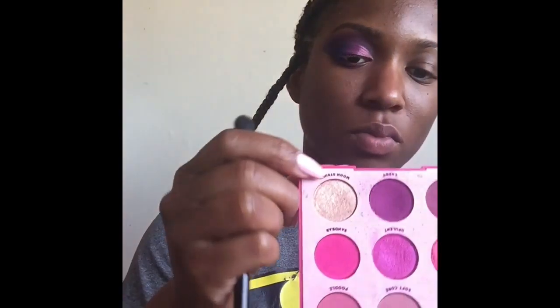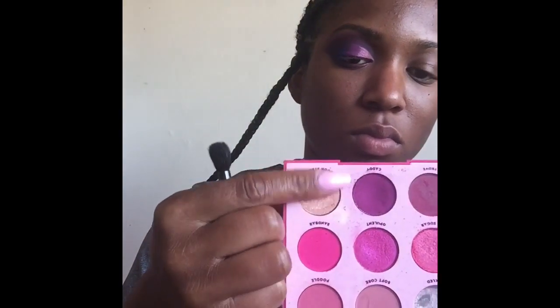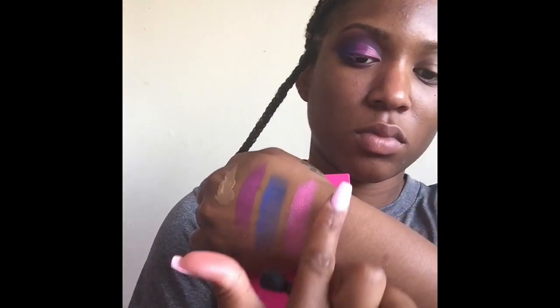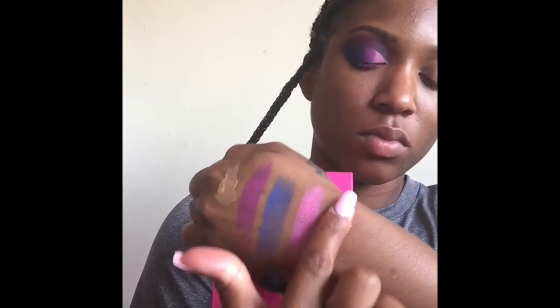Now I'm going to take a smaller flatter brush and go into my inner corner tear ducts. I'm using this beautiful shade Moonstruck. I don't know why I swatch so hard — sorry about that! My sister really hates that.